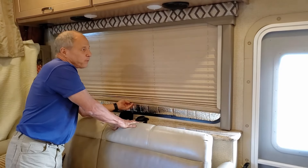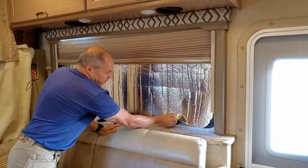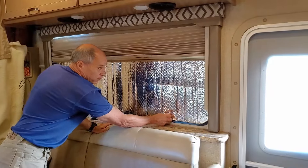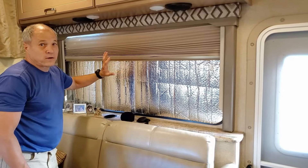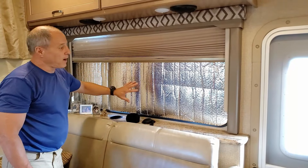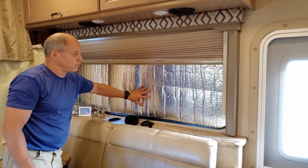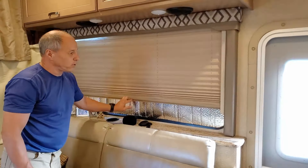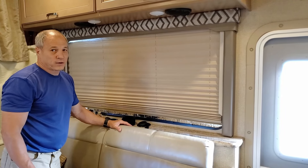In all the windows we made Reflectix material inserts. It's an insulation with a very low R value, but it reflects the sun. So when the sun's out on that side of the RV it makes a big difference — the sun coming in makes everything hot. We have one made for every window. All we do is just slide it up in there, close the curtain, and that holds it in. It keeps things a lot cooler in here.